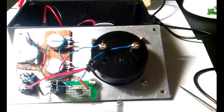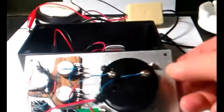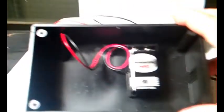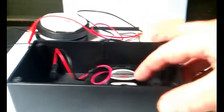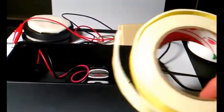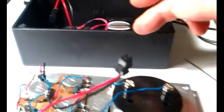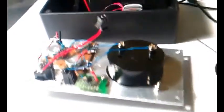My little battery holder is just stuck in place with some double-sided sticky stuff. And then of course the connector allows me to separate the two pieces completely so it's easier to work on. And that's about it.